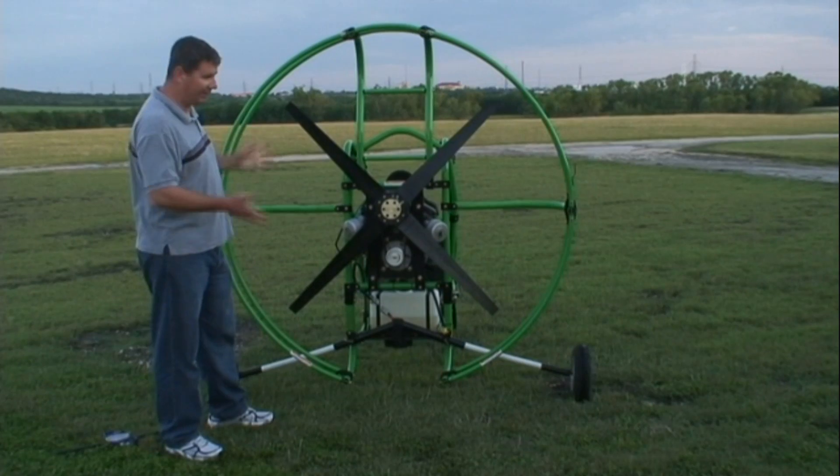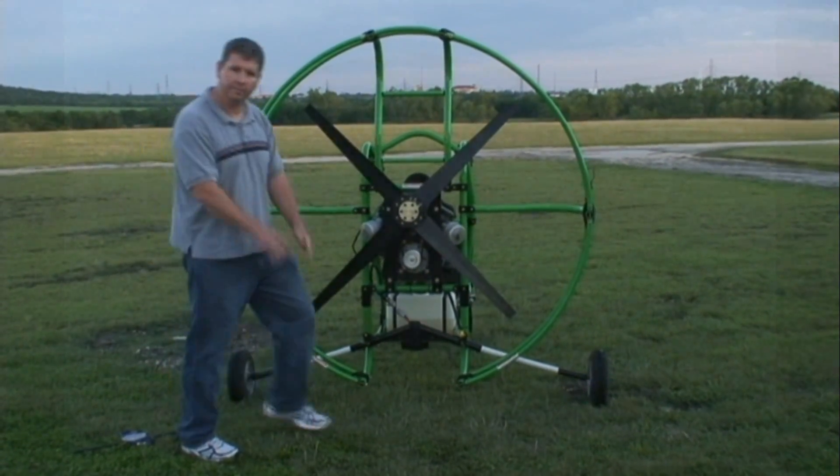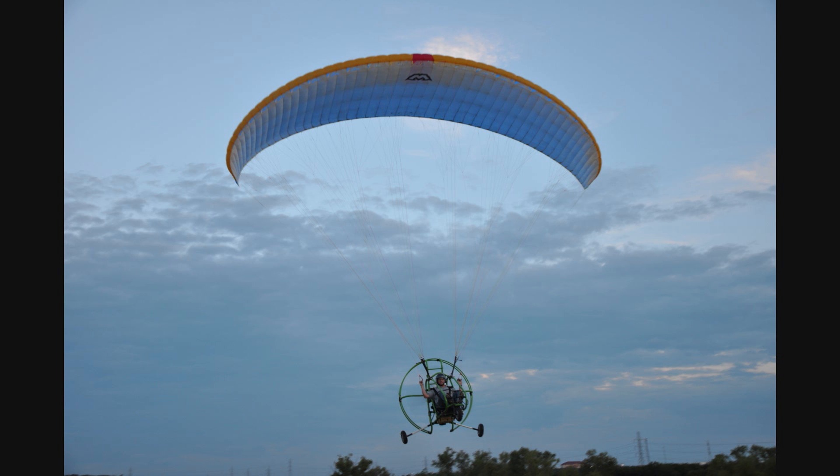So there you go — that's your assembly and takedown. Takedown is just the opposite. We're ready to go fly. Thank you very much.